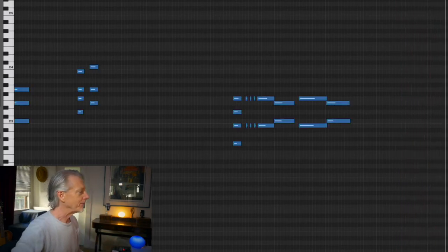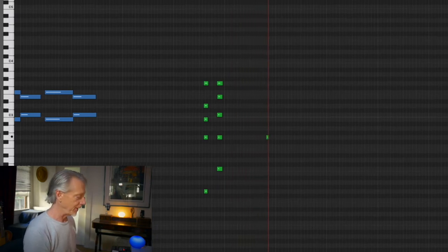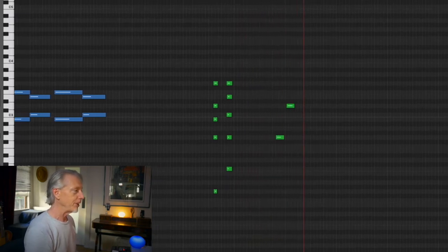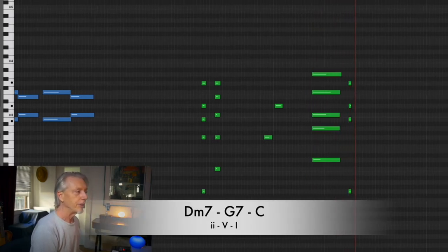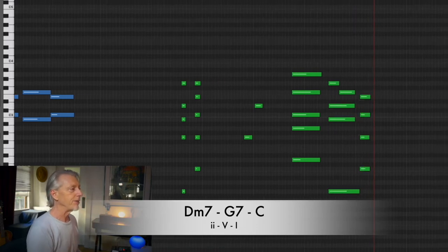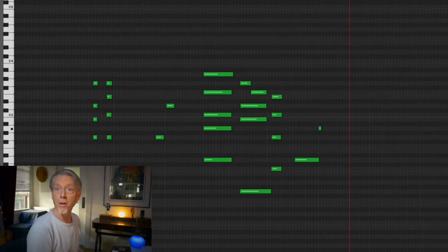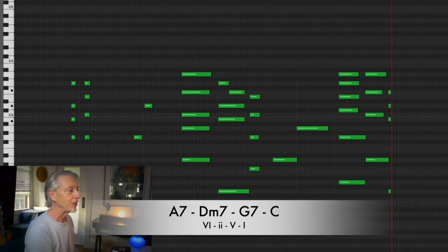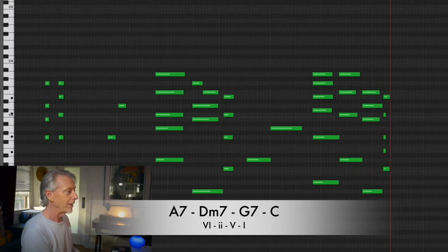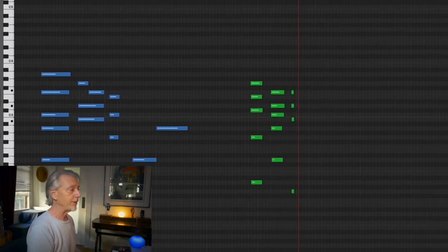Here's the thing: G goes to C, but what goes to G? A fifth up from G is D, so D minor 7 goes to G, goes to G7, goes to C. What's five up from D? It's A. A7 goes to D minor 7, goes to G7, goes to C. A7, D minor 7, G7, C.